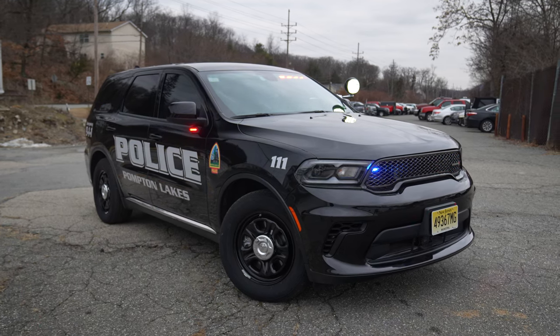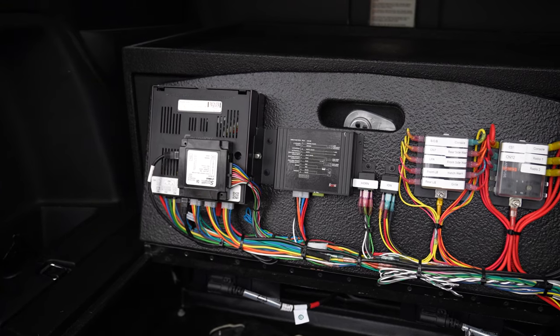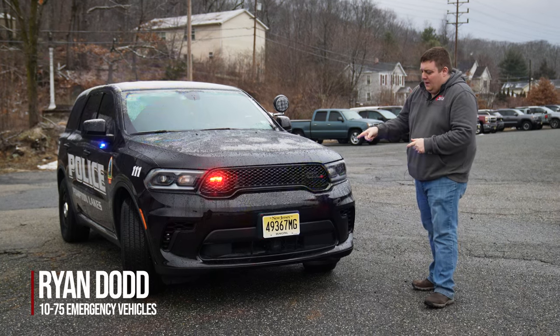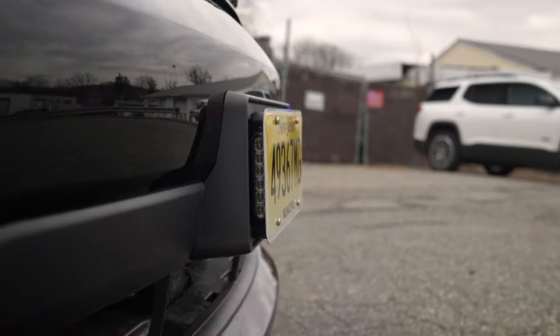We're checking out this Dodge Durango Pursuit Patrol Vehicle for Pompton Lakes Police, featuring SoundWolf Signals Blueprint Electrical System. We've got an interior and force light bar, M-Powers in the grille, and M-Powers in our intersection bracket.